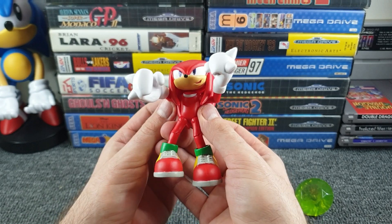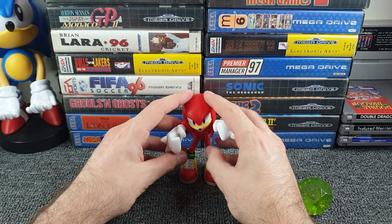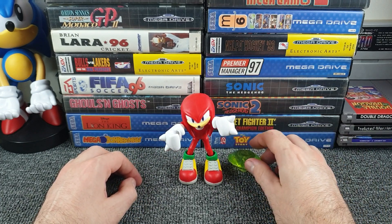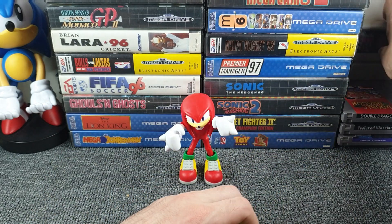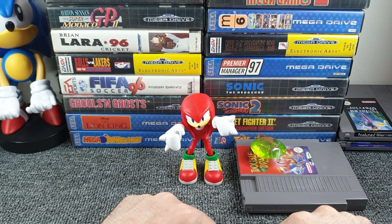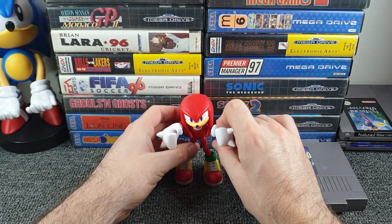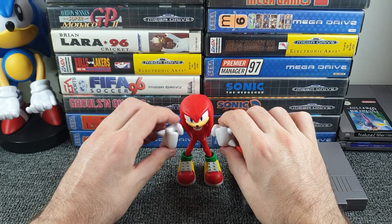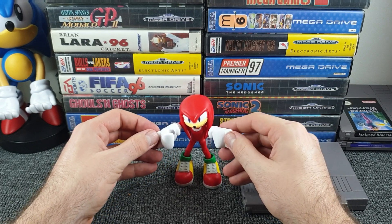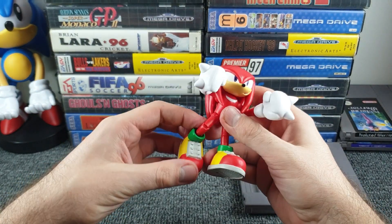I'm not going to try with the shoes - the shoes might be fatal if I try to pull those off. He will stand there nicely though - he's got a good solid base on his feet so he's going to stand on all surfaces fairly well. The chaos emerald is not going to stand up on carpet - I'll just pop it on my Double Dragon game here to get it to stand. I had a little bit of panic thinking I'd broken it out of the box, but it just goes to show it's not cheap manufacturing - those gloves just come off and pop back on.